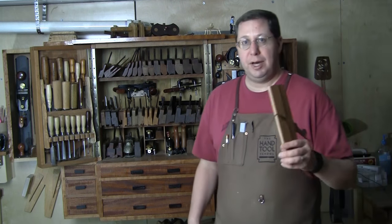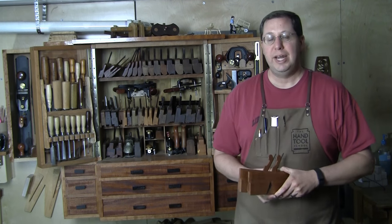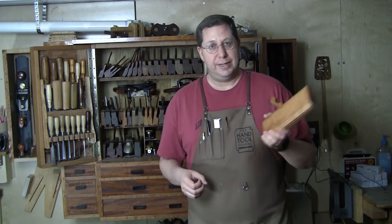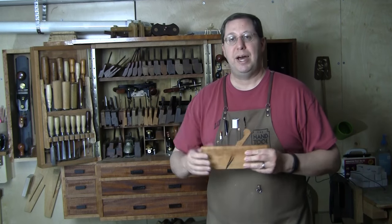Once you have all those rabbets cut, you come back with a hollow to create bead shapes and a round to create cove shapes. A pair of sixes — a six hollow and a six round — can create the entire set. Remember that router bit set you buy on eBay for $19.99? You can create all those profiles with a pair of number sixes. The number six is six sixteenths, which reduces to three-eighths, corresponding to half the thickness of a three-quarter-inch board. Most of our material is three-quarters thick, so a number six hollow creates a round-over that perfectly bisects that board.